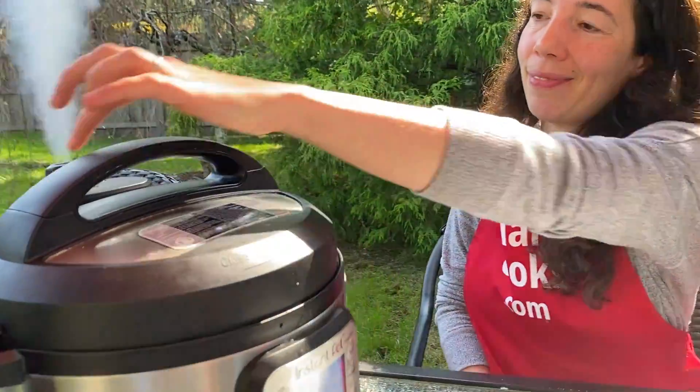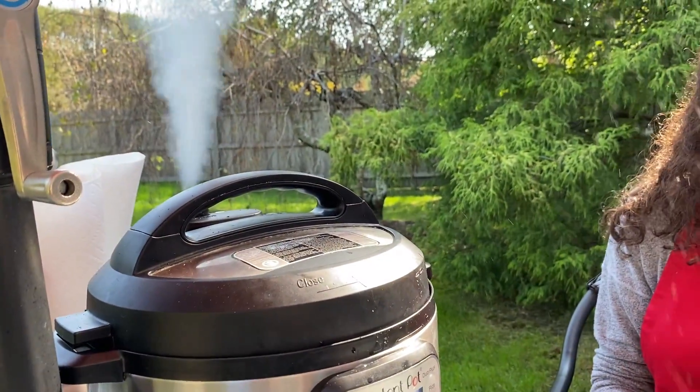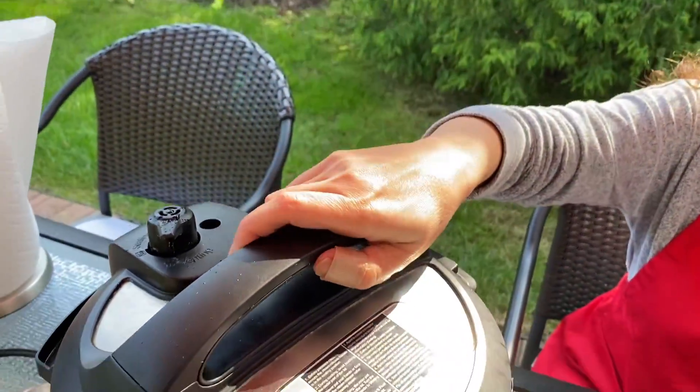Now the Instant Pot is done cooking, so let's quick release the steam. Now the pressure has been released and the pin has dropped, so let's open the lid of the Instant Pot.